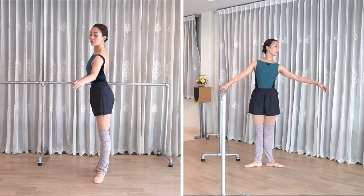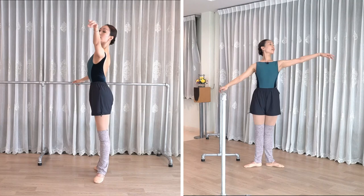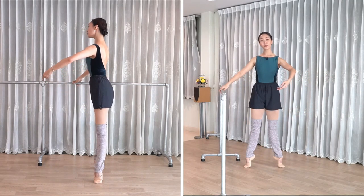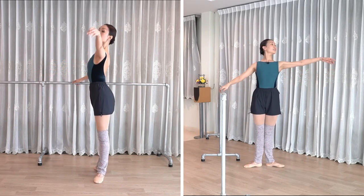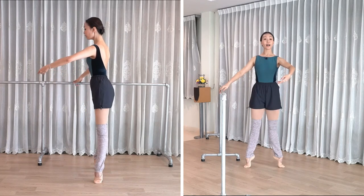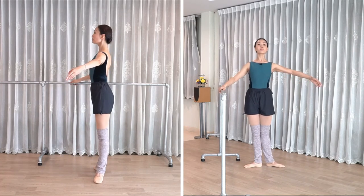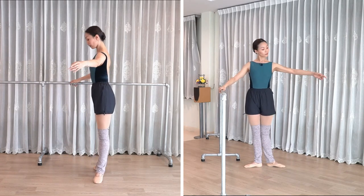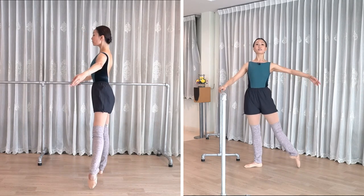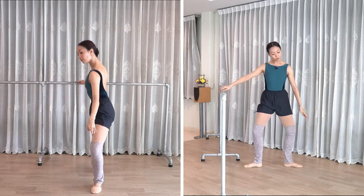Take a breath. Now breathe into that first position. Check that your arms in first are not too high. We have tendu en croix coming up — brush the floor. Into second here. Let the eyes follow the hand.